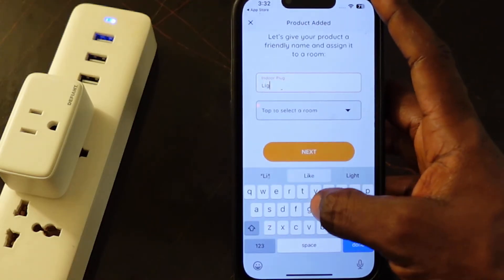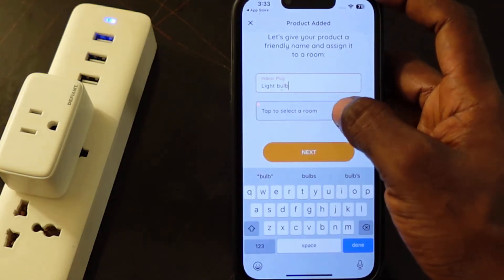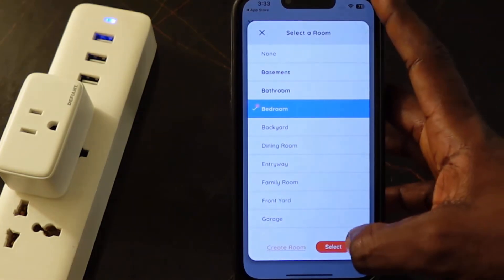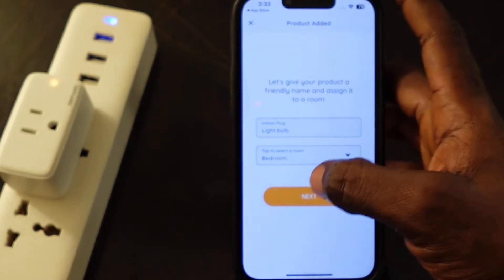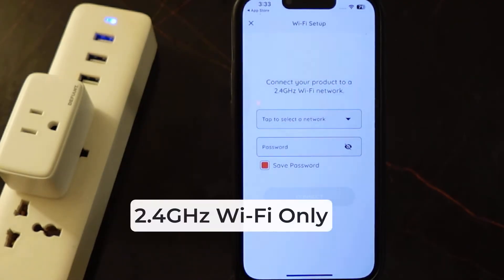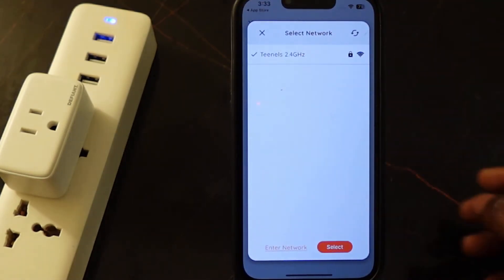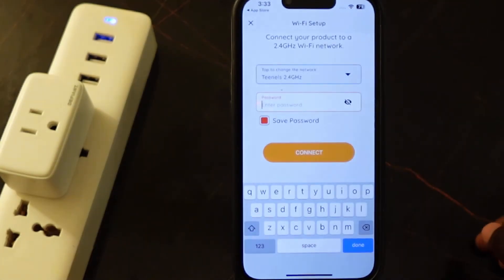In my case, it's going to be 'light bulb.' So let's go back to the app. Now you need to enter your Wi-Fi password.